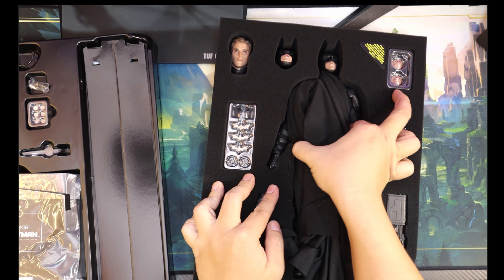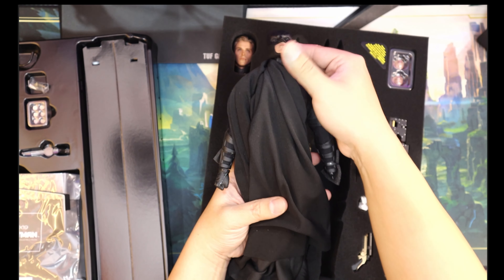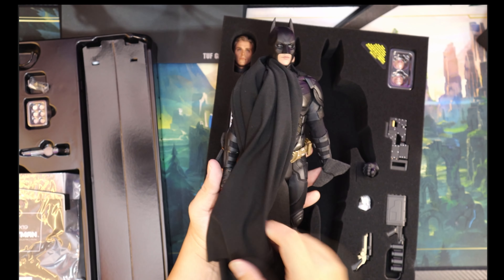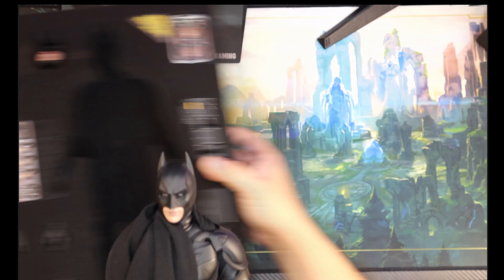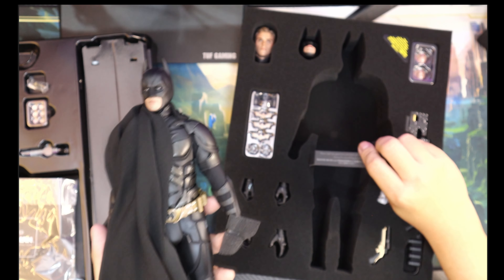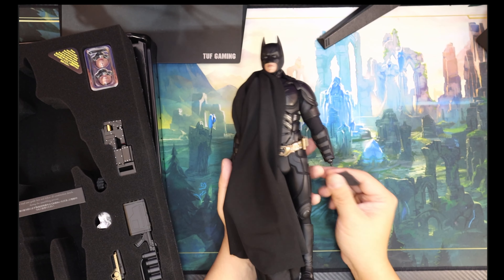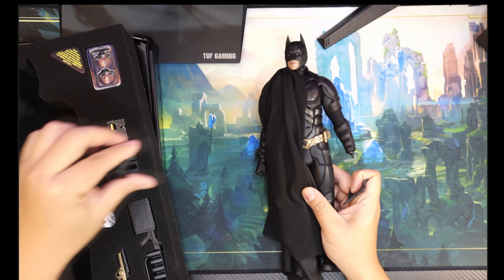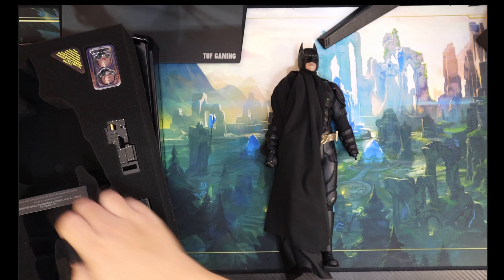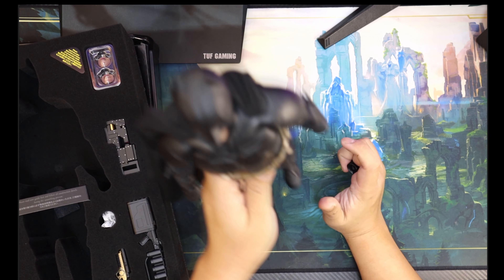The Batman - let's take it off its coffin. So before that, I always had a problem with the DX12 cape. I thought it was ugly, and with how it was made, I thought the Batman suit looked like a bike accessory - a bike armor or something. First and foremost... very good cape attachment.